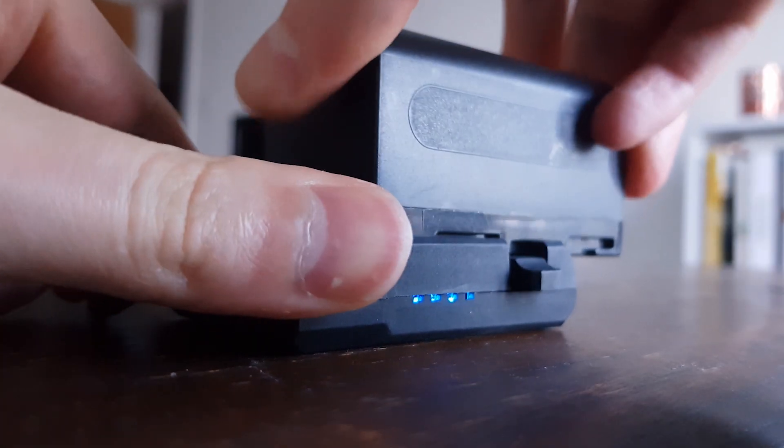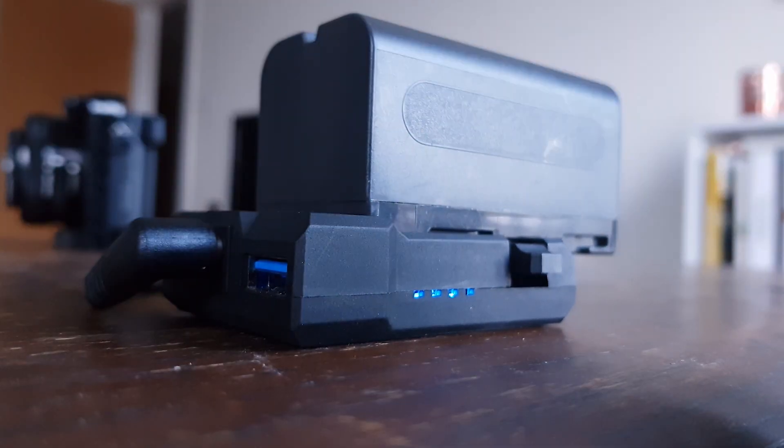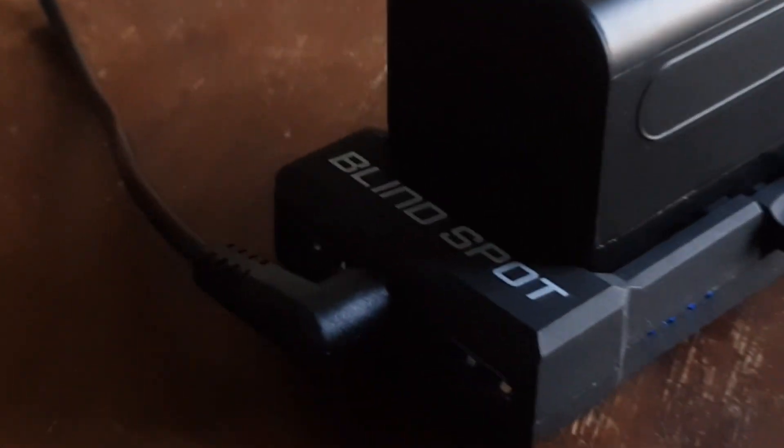Wouldn't it be easier if we didn't have to worry about our cameras overheating or running out of power? I'm going to show you some power hacks that you can use to save you time and frustration while you're filming, including this new piece of kit called the Power Junkie that can run any USB powered device and camera through NPF batteries.